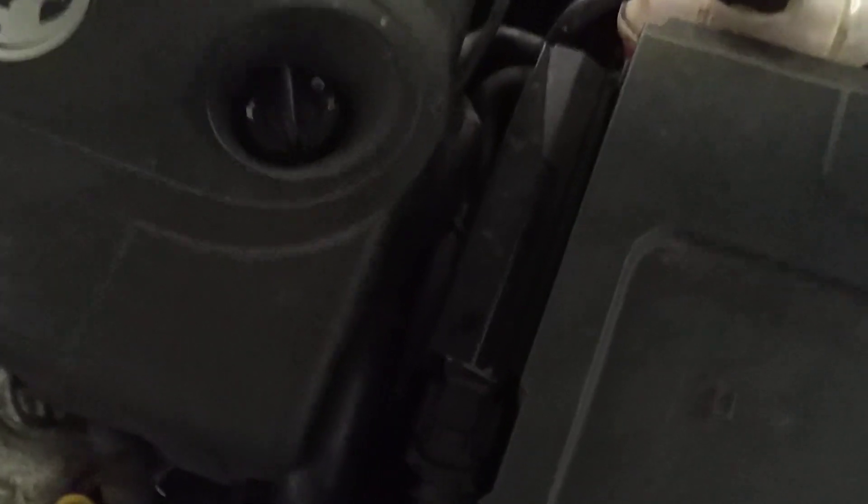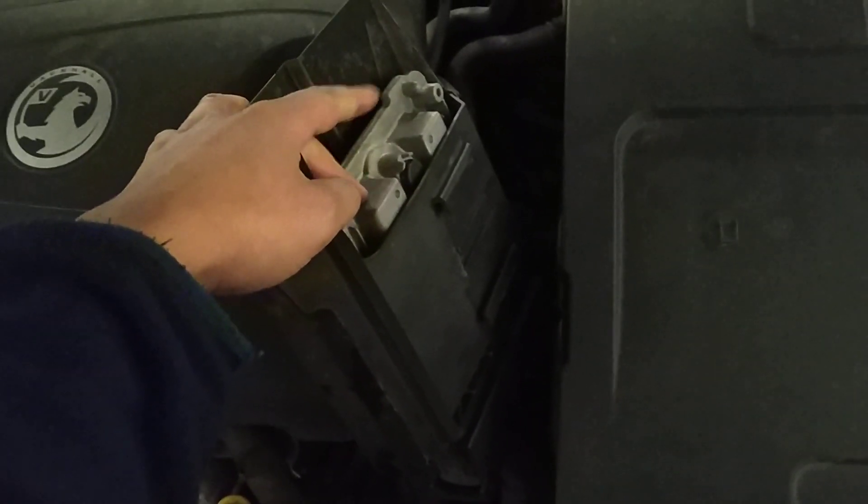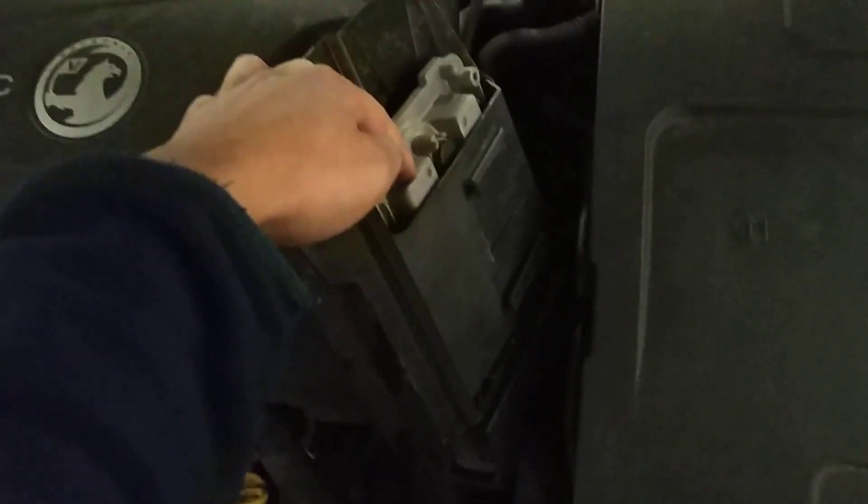So to get to the ECU you've got to pull up this black casing on both sides and it separates. So that's the ECU there. What we're going to do is take the casing off — the black plastic casing that surrounds the metal ECU here — and get to the ECU.